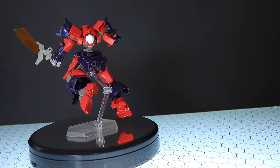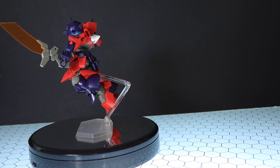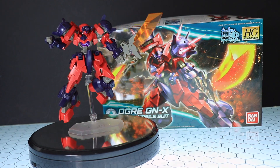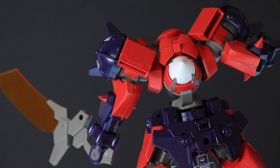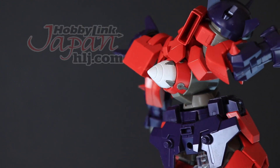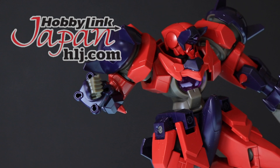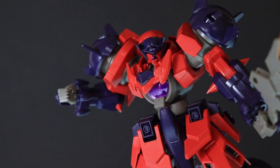Hey, what is up everyone? Welcome back to another Gunpla Review and once again yet another Build Divers review. This right here is the Ogre Jinx. This video would not be possible if not for the awesome people over at Hobby Link Japan. So if you want one of your own, you know exactly where to get it — that's down there in the description. Now let's get to this.